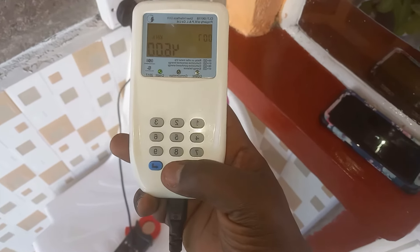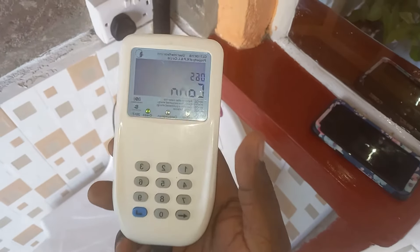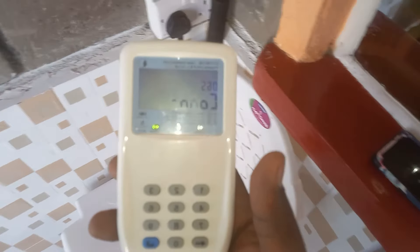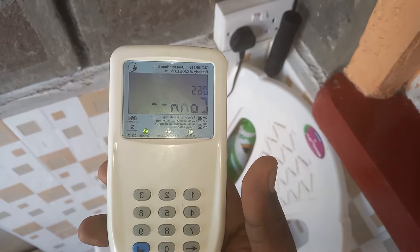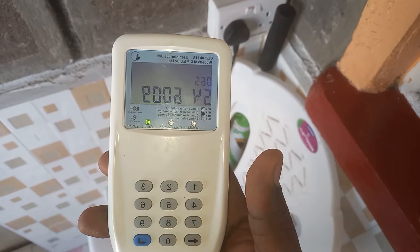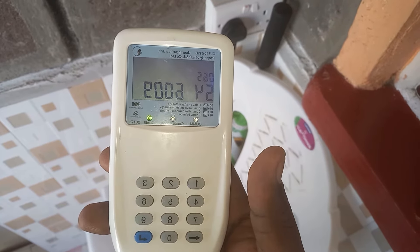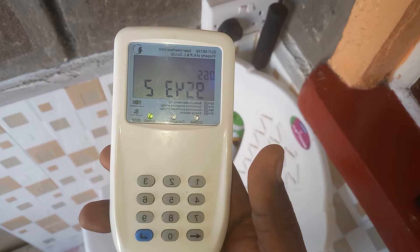To find your meter number, you press 065 then enter. Wait for it to connect, and then it will show you the meter number — like that. That is the meter number.